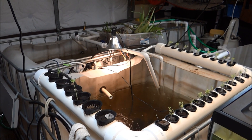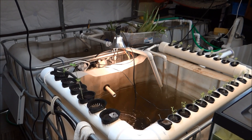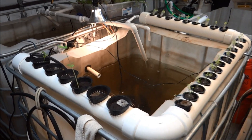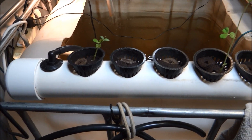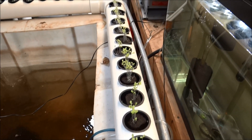Hey folks, 1881 MF here on the Live Buzzin channel — should call it the aquaponic tilapia channel these last couple weeks. But here is my aquaponic little PVC setup I put in one week ago today.